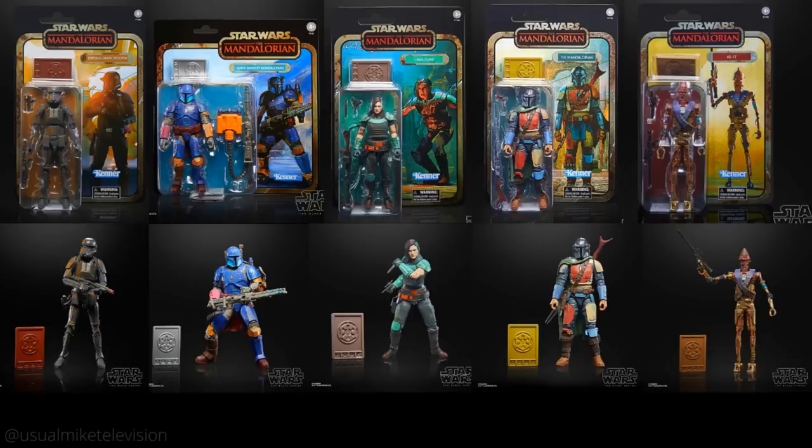They're all available individually, exclusively. As I've said in the past, Mando and the Imperial Death Trooper are on Amazon, Cara Dune is your Target, IG-11 is your GameStop, and Heavy Infantry Mandalorian is your Best Buy. Good luck to all of you getting all of them. If you don't want to collect them, give them a wide berth - but they look beautiful to me.